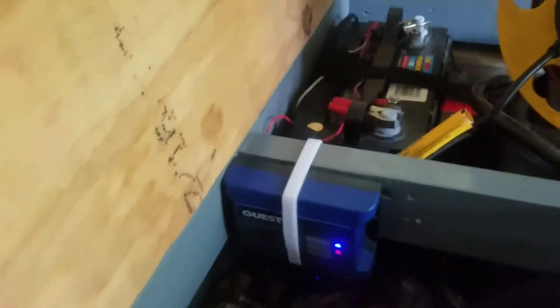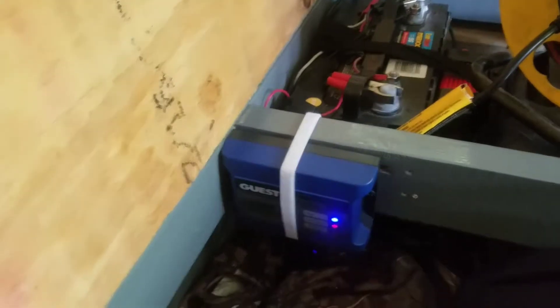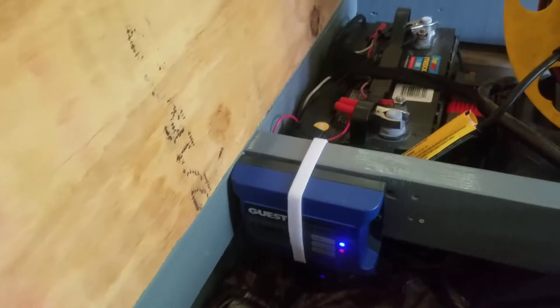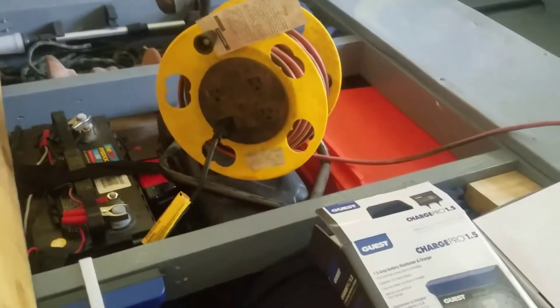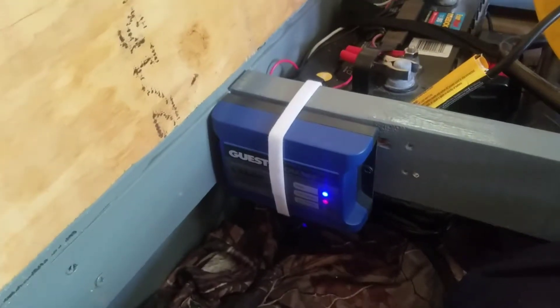I just mounted it right here on the side, just used some Velcro — no need to screw it on. It's going to work out good because all I got to do is just pull my little cord over, plug it up when I get back. And it's got your overcharge protection, it's not going to charge too much.